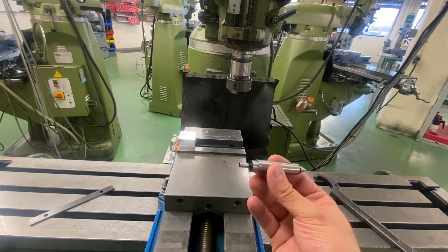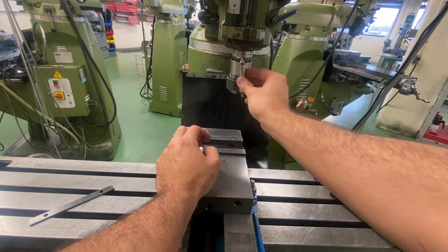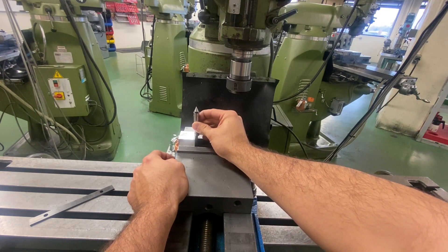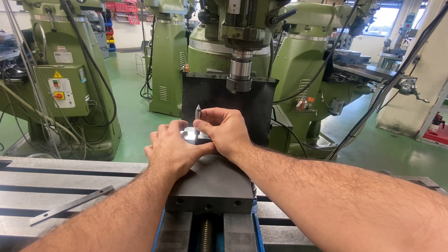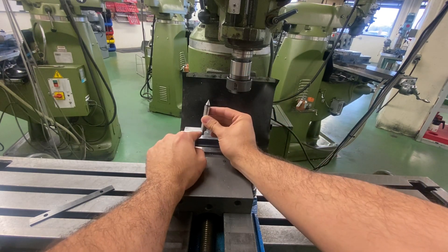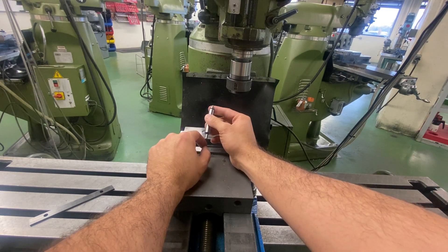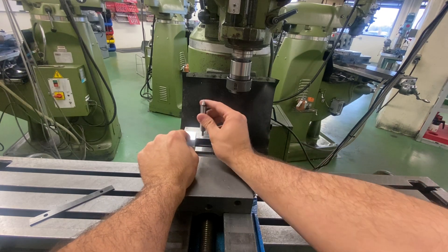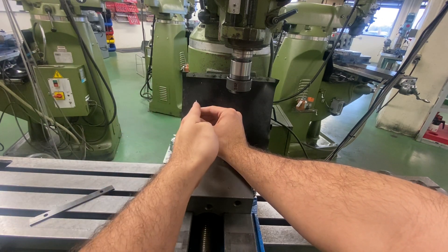In this video, we're going to talk about how to use an edge finder. What an edge finder is: I put this in the spindle of my machine and then I feed it in until it starts to run true. And then it's going to pop off like this with a distinct wobble. What this does is it tells me that the edge of my edge finder is in contact with my workpiece. From there, I can compensate half the diameter of my end here, move that over, so then my machine spindle is perfectly aligned with my workpiece.